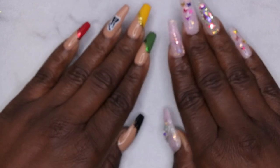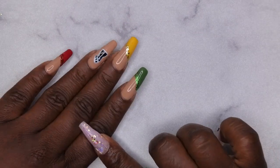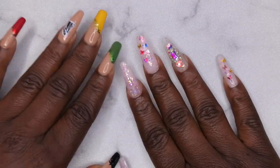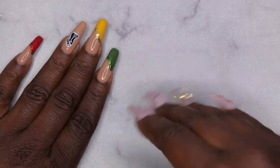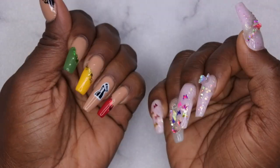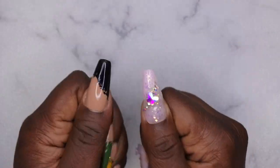I really like how this set turned out. Which set is your favorite? I'm thinking this set is my favorite just because I like the simplicity while still having a little pizzazz. This other one is like, boom, I'm in your face. True life of a YouTuber — always having your nails done but with two different sets.